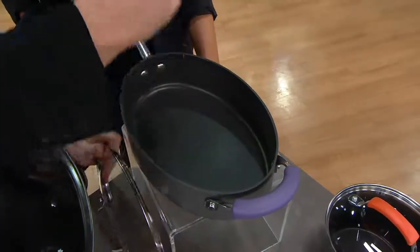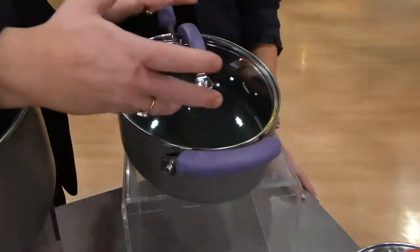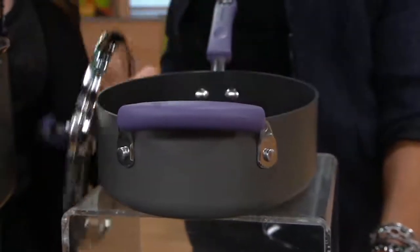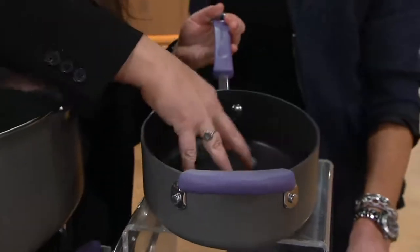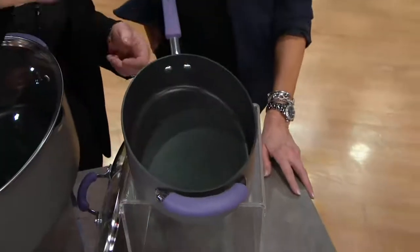It's deep enough that I can make soup, stew, chili, cioppino, clams, whatever, and it's a see-through lid so I can see when seafood opens. It's also shallow enough, and it has a skillet handle, so I can make one egg over easy, one burger, one sandwich like a grilled cheese.